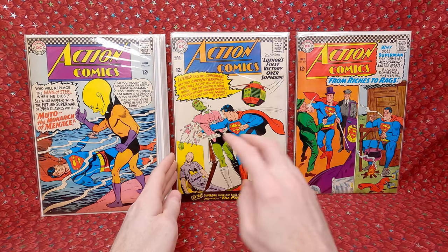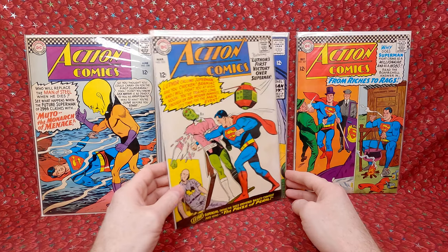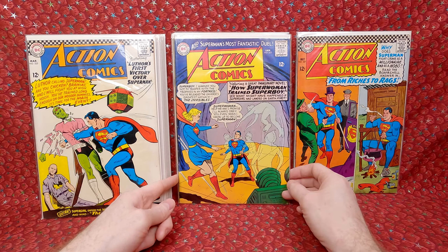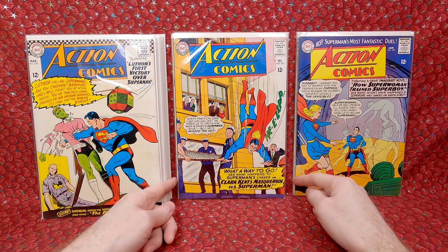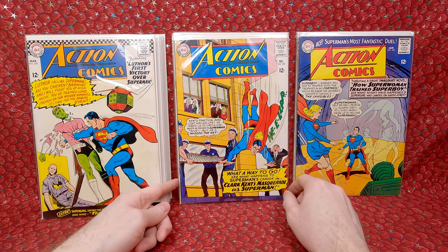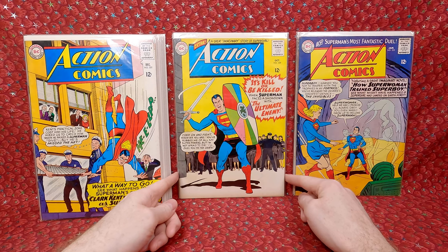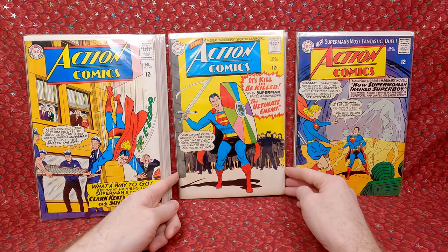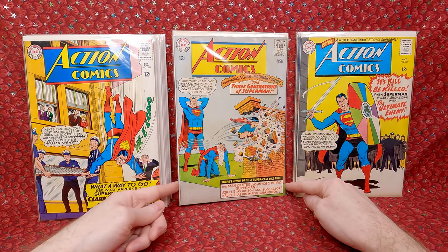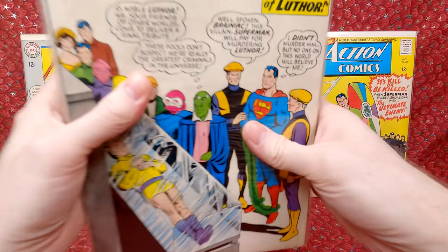I believe Kurt Swan drew most of this era — gorgeous cover and the white is pretty white. Action Comics 332 — awesome Supergirl cover, I love collecting the Supergirl covers. Action Comics 331, looking like decent mid-grade, probably 4.0 to 6.0. Action Comics 329, Action Comics 327 — that cover is awesome, looks like a decent mid-grade copy.